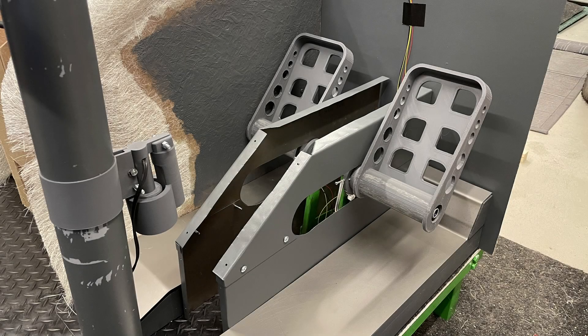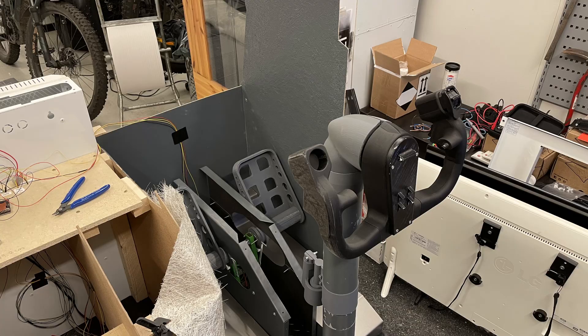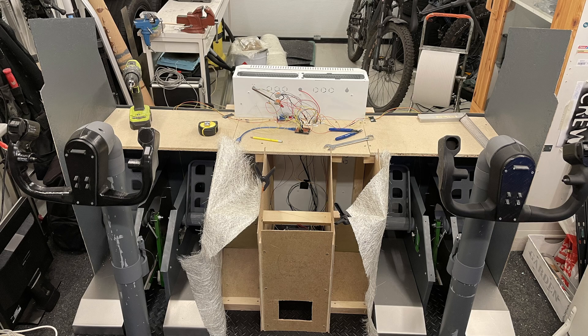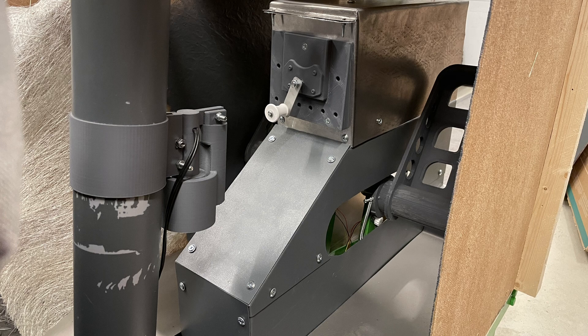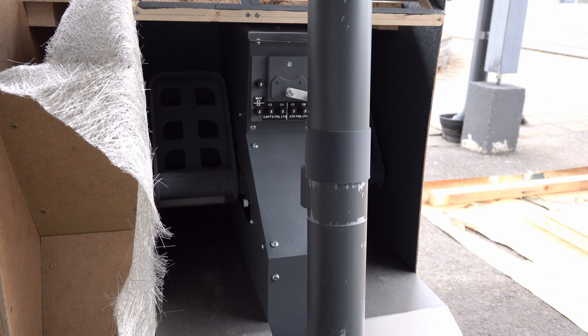After the MIP and FMC bay main structure was complete, we added some paint to the pedals and finished off the adjusting mechanism. You can see here the adjusting handle and box, which is also present in the real plane.